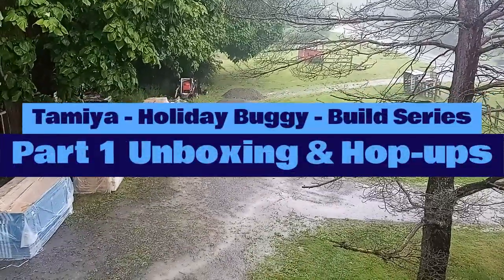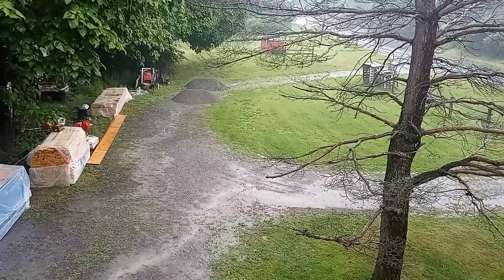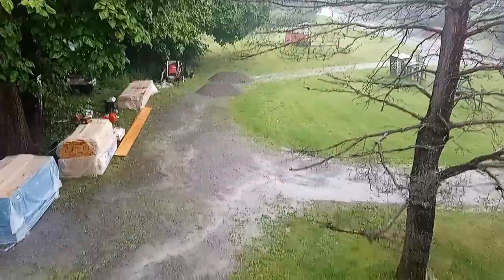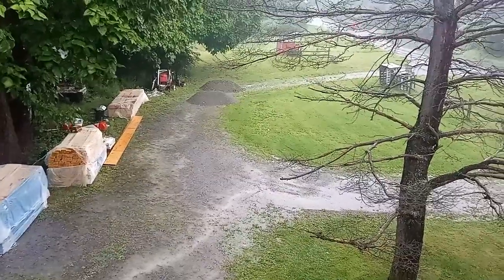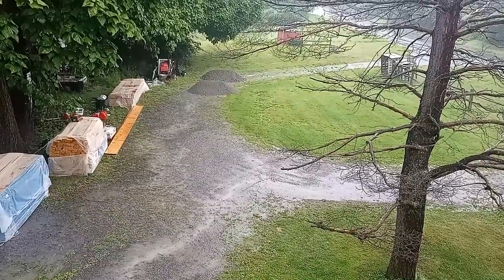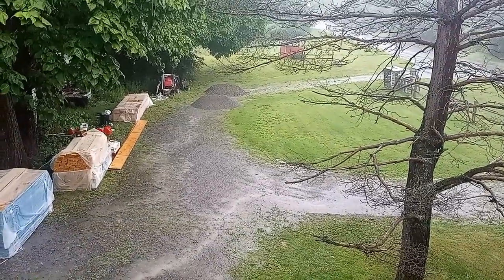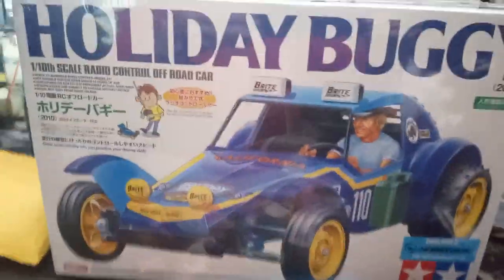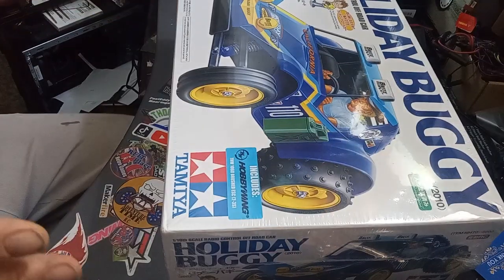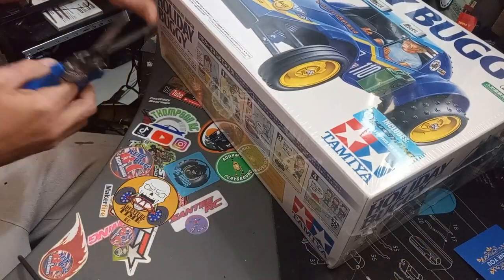We got a little rain delay, no building today outside, so we're gonna start our holiday buggy. This is the unboxing video — out of nowhere, a storm came in. Fortunate misfortune means the holiday buggy is gonna get built right now. This is part one of our holiday buggy extravaganza. It's my first Tamiya kit, so I'm gonna do a legit unboxing.